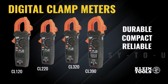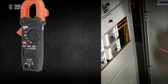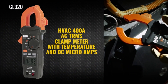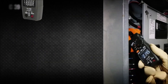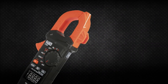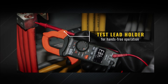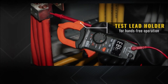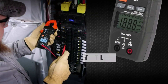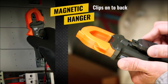Klein Tools HVAC electrical test kit features: cat number CL320 auto-ranging TRMS 400A HVAC clamp meter; cat number IR07 dual IR and probe thermometer for both surface and air temperature measurements; and cat number NCTE dual-range non-contact voltage tester with flashlight for detection of AC voltage from 12 to 1000 volts with visual and audible indicators.